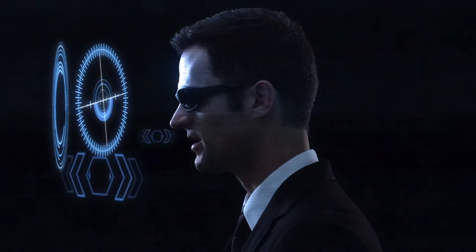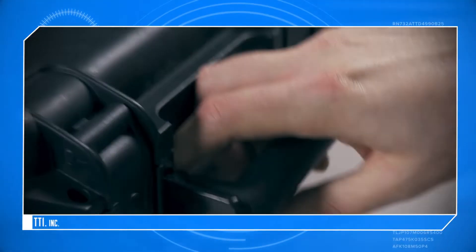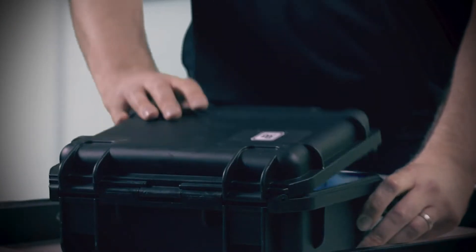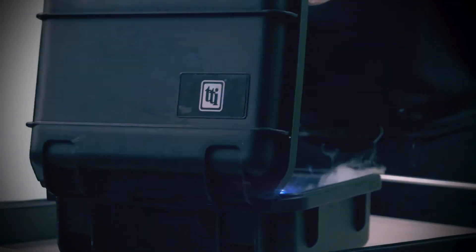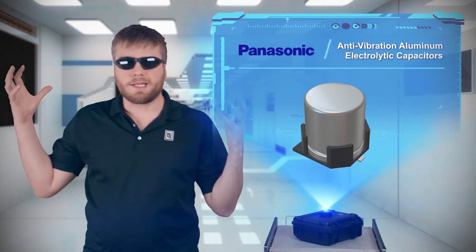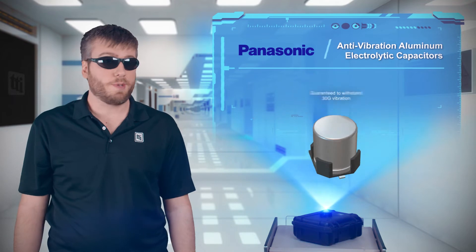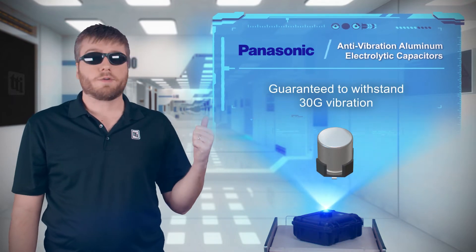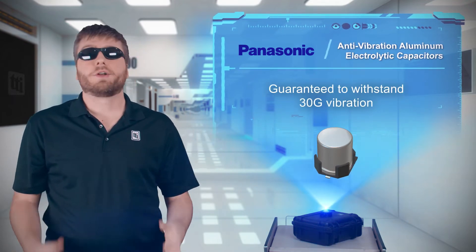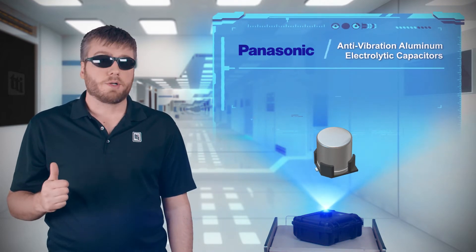Let's talk about ejecting — it's bad news for pilots, and it's bad news for the capacitors on your PCB. Panasonic offers aluminum electrolytic capacitors that are guaranteed to tolerate 30g vibrations. Anti-vibration part numbers are AEC-Q200 compliant.